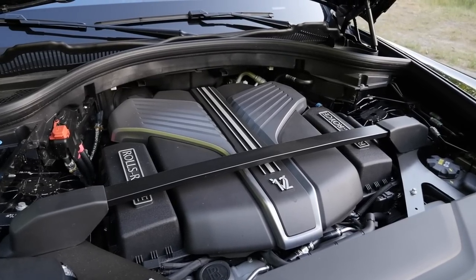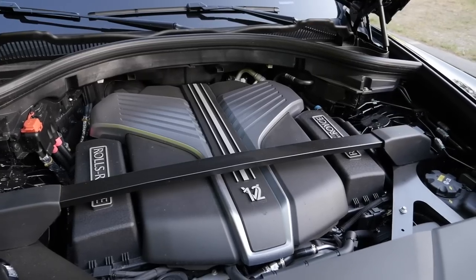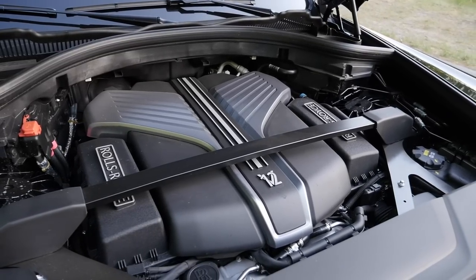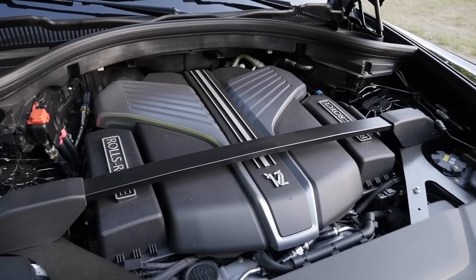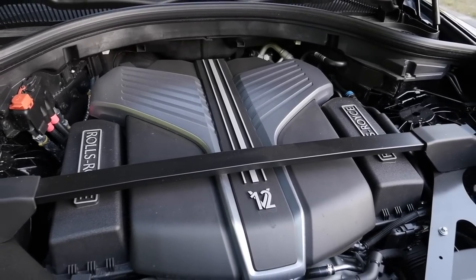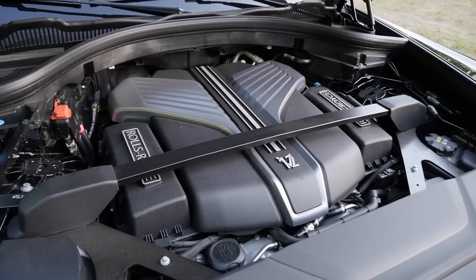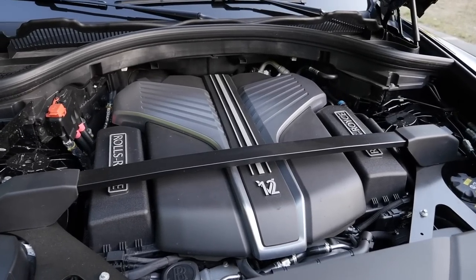Here we go with the 6.75-liter V12 — 571 horsepower in the standard version, or 600 horsepower in the Black Badge version, slightly tuned. 5.2 seconds or 4.9 seconds to 100 kilometers per hour (62 miles per hour). All-wheel drive with rear-wheel bias and an 8-speed automatic gearbox.